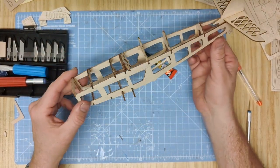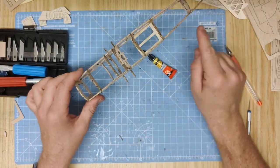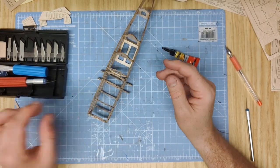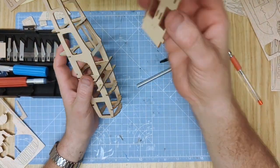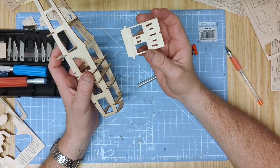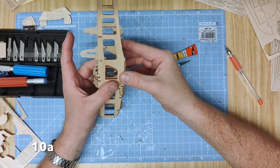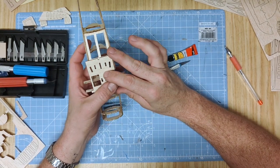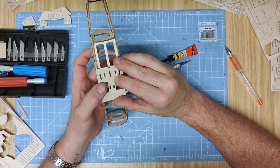That is the fuselage coming together. We're now ready for the stringers, which we'll fit later on after fitting the wings. Still remaining to fit is part 10A, which is the center section of the wings, also listed as the fuselage floor.